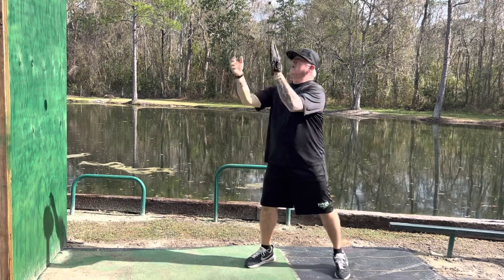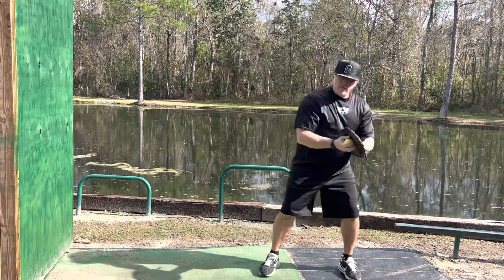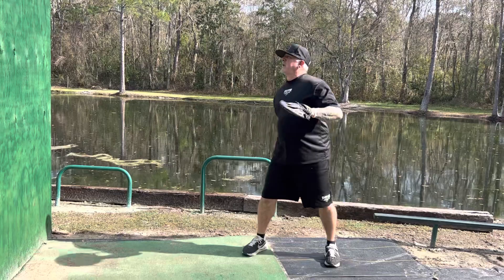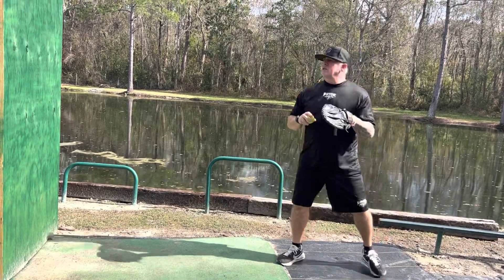So I'm out here, I'm tracking the ball, and I'm catching the ball with two hands. My thumbs are together, I'm going to read the ball, react, and if I've got to move my feet, I can move my feet. If I have to go up, I can move my feet. I can throw a little harder, and I want to always try to catch this ball pretty much chest level.